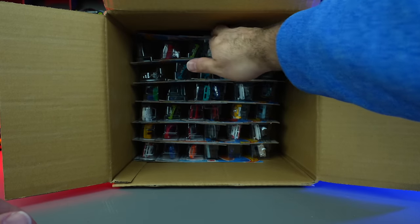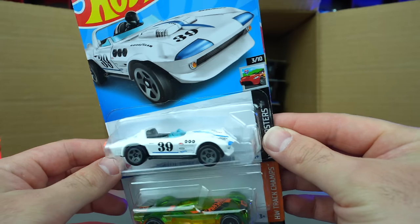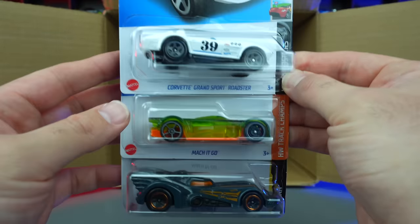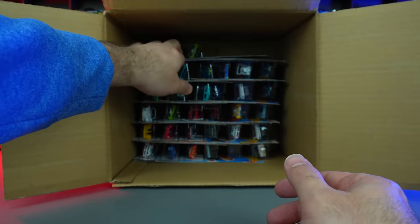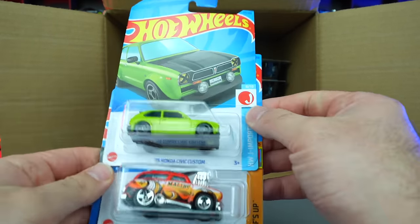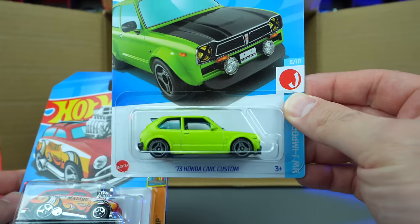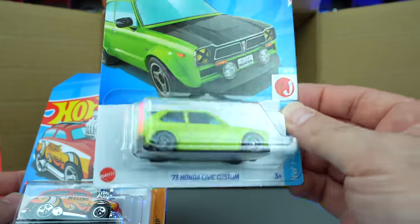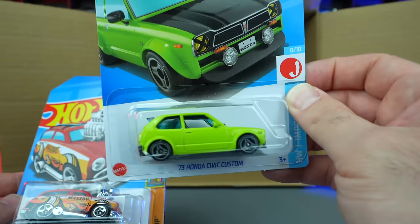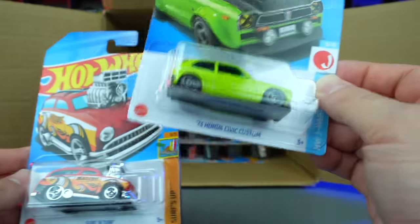Second half of the case — up top, Corvette Grand Sport Roadster, another classic Corvette. Mockit Go and the Batmobile again. And the 73 Honda Civic Custom — that is neat looking. Very, very cool. I'm not a big Honda Civic fan, but I do appreciate these custom ones coming to the Hot Wheels line. It's done very well — I like that little lip spoiler on the back. Can't wait to open that one up.